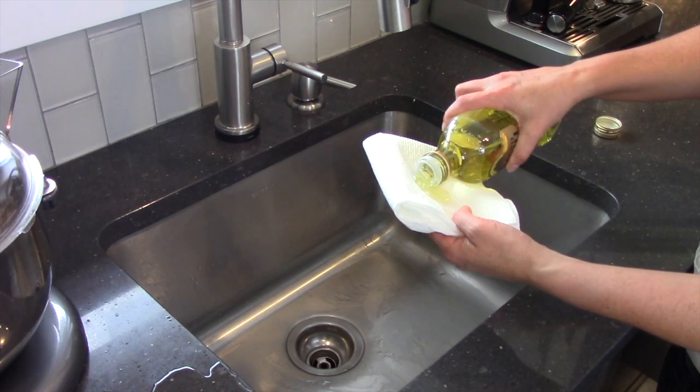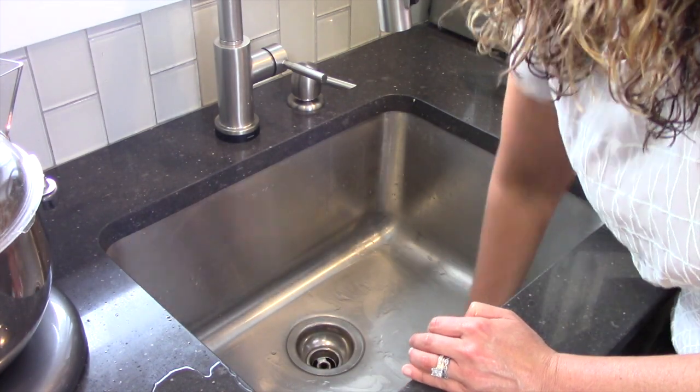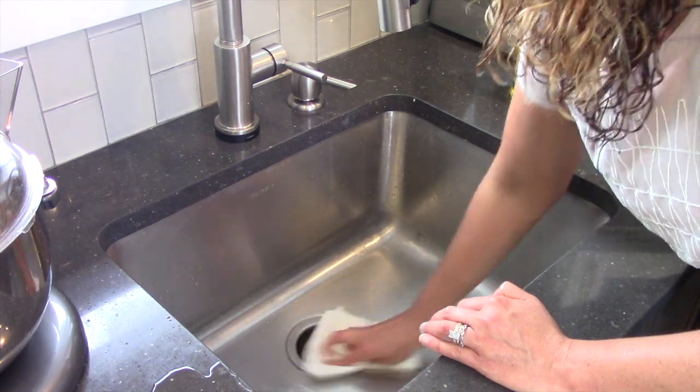Finally, grab your olive oil and lather up. Buff your sink by using the oil and paper towels to make the sink shine. The oil will also deter water stains.